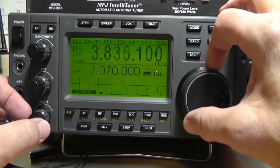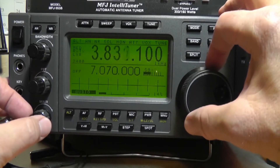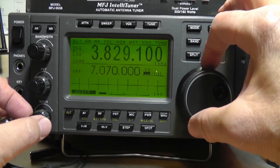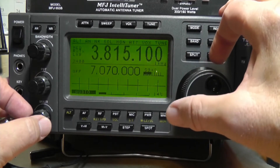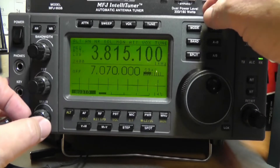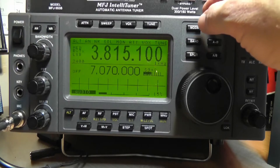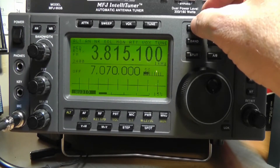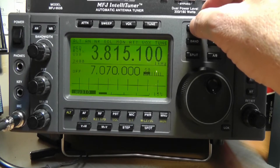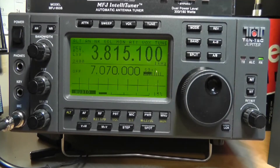Now there are different modes. You'll see the mode indicator right here — it says lower sideband. We can toggle through the modes: CW, FM, AM, upper sideband, and lower sideband, which is of course the one that works here on 80 meters.